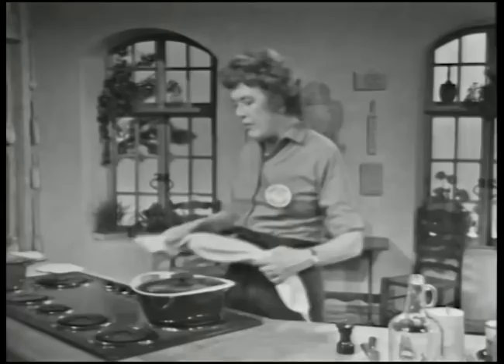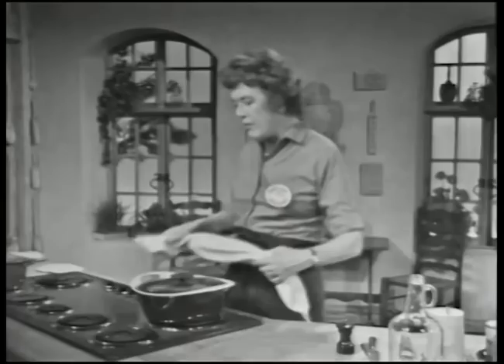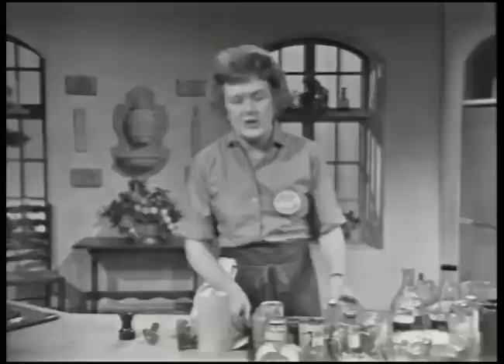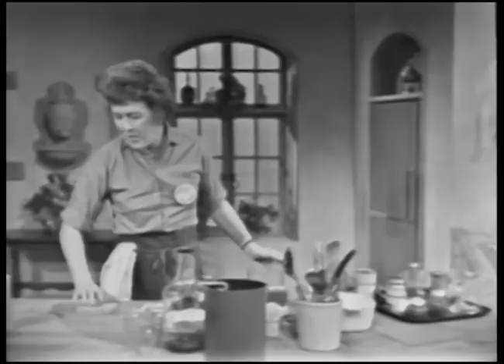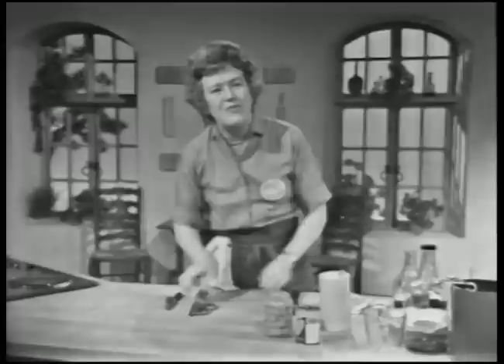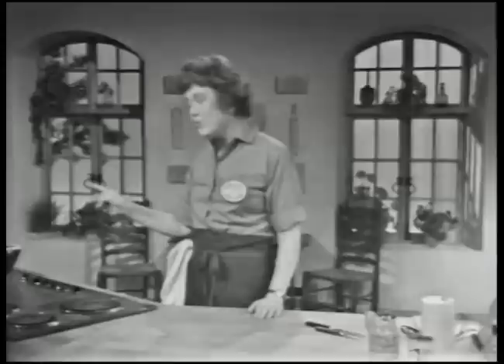Now you want to simmer this meat for just about an hour. Even though the meat was tender as roast meat, if you want to turn it into a real stew, you have to let it simmer in its seasoned liquid so that the meat will take on the quality and tenderness that is a stew. An hour or more you want to simmer it until the meat is tender when you press it with a fork, and you'll really find that you have transformed your meat into something entirely different. This simmers covered, very quietly.